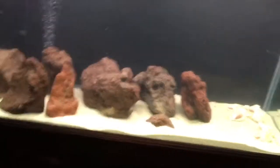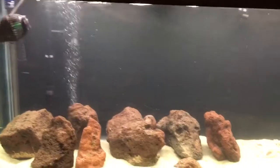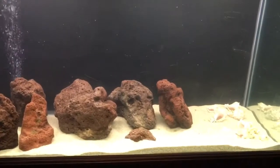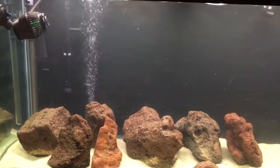Right here, as you can see, it doesn't look too terrible. And this is the fluorescent light — I'm going to get a different one. I'll figure that out later. I have the one that I want picked out already, just got to wait.